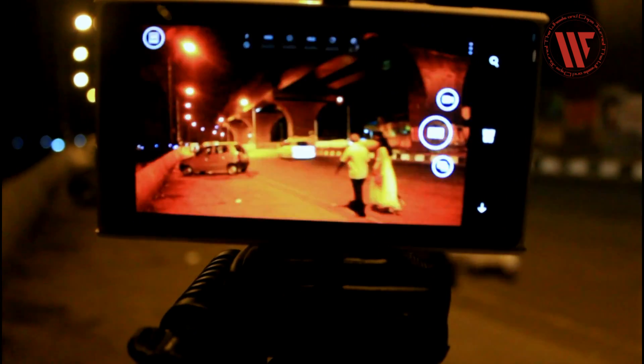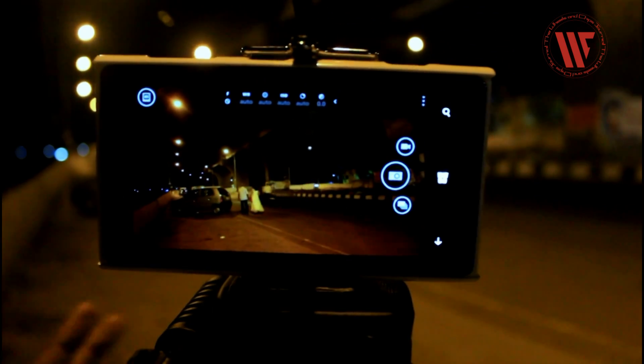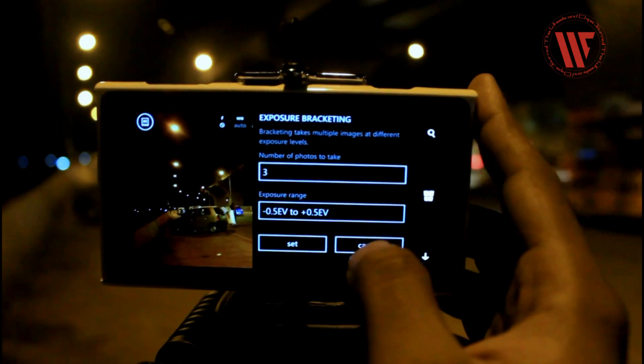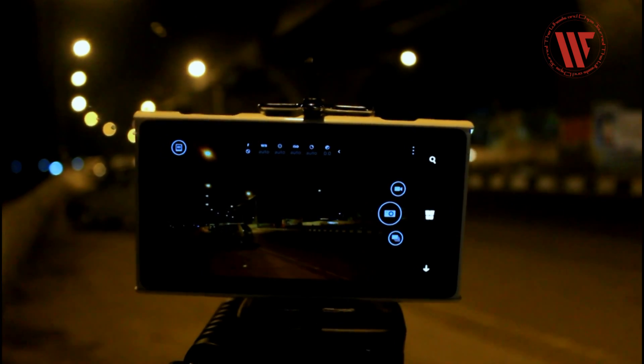The first thing you do is check whether your flash is disabled. Set the frame, and if you're on a tripod like me, you're in luck. Click on the options, click on timer — that's the exposure bracketing — click on timer, and set it to 5 seconds to avoid any kind of vibration on the tripod.